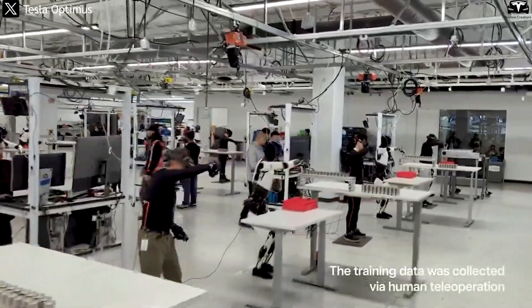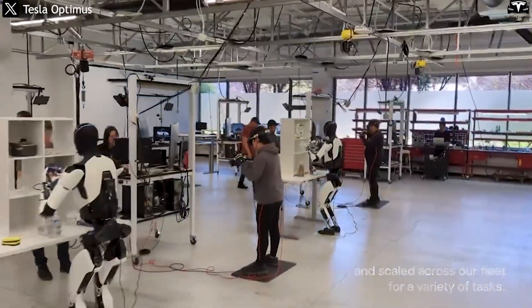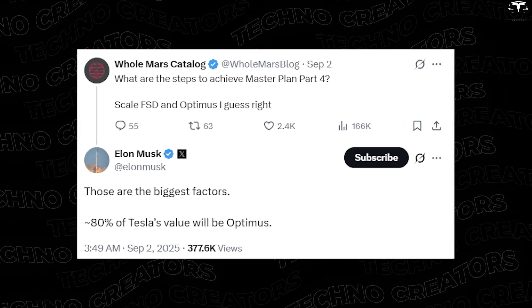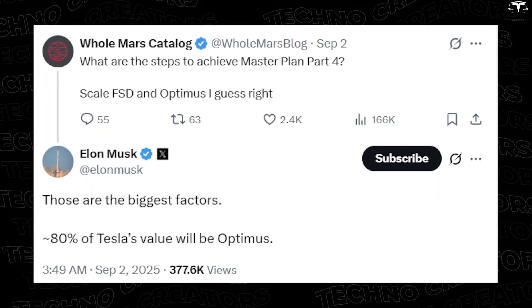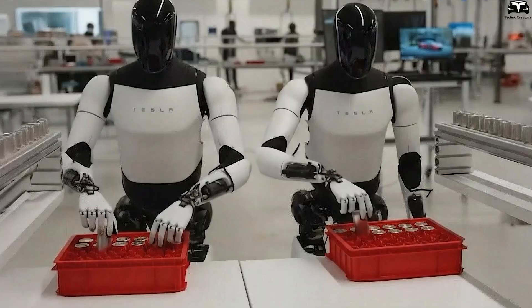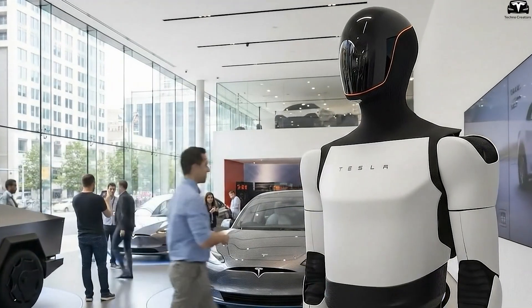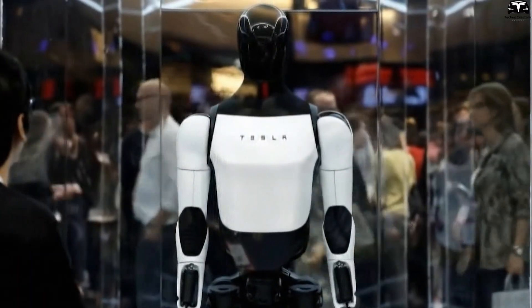By 2025, Tesla had brought Optimus into internal testing, with several prototypes already operating inside Tesla's facilities, assisting with tasks such as moving components or sorting materials. In a post on X, Elon Musk declared that approximately 80% of Tesla's long-term value will come from Optimus. In Tesla's Master Plan Part 4, the company stated that Optimus will fundamentally reshape the availability and capability of labor. Musk went further, predicting that within a decade, Optimus could help Tesla reach a $25 trillion market valuation — surpassing any company today, including NVIDIA.